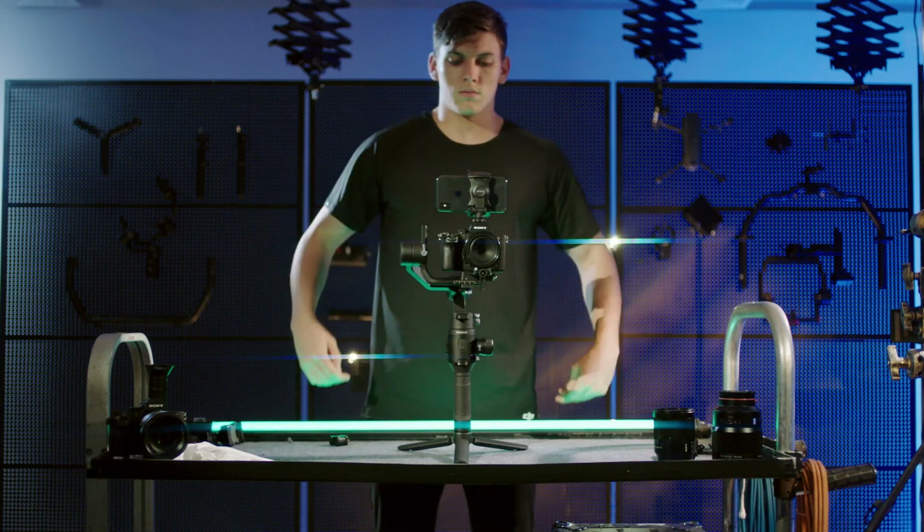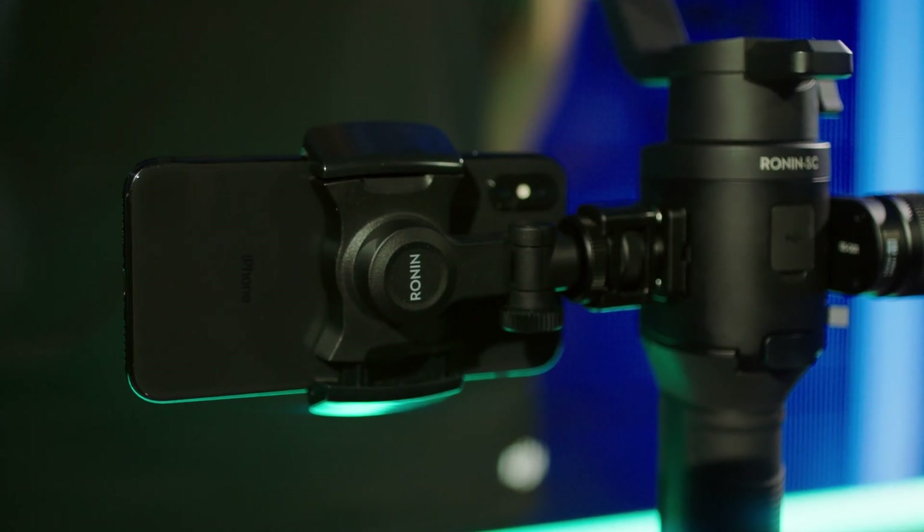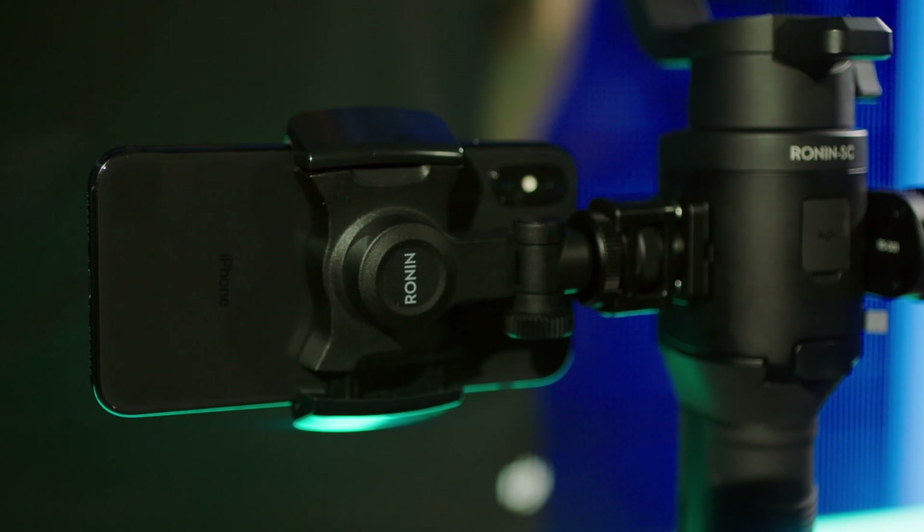Adjust the mobile device's angle before balancing. The Ronin SC phone holder can also mount onto the side of the gimbal on the RSA port to use an attached mobile device as a monitor via WiFi image transmission.